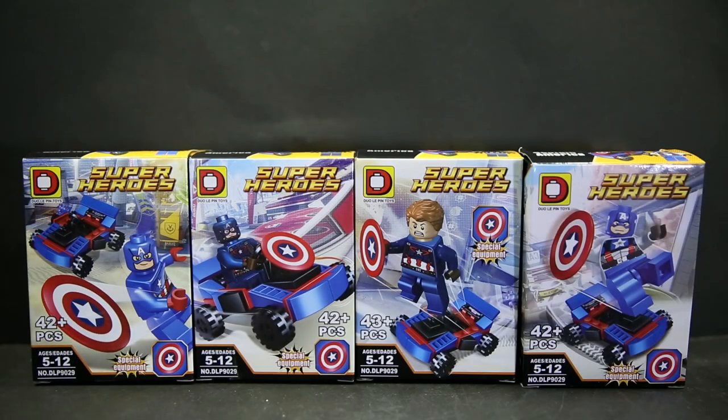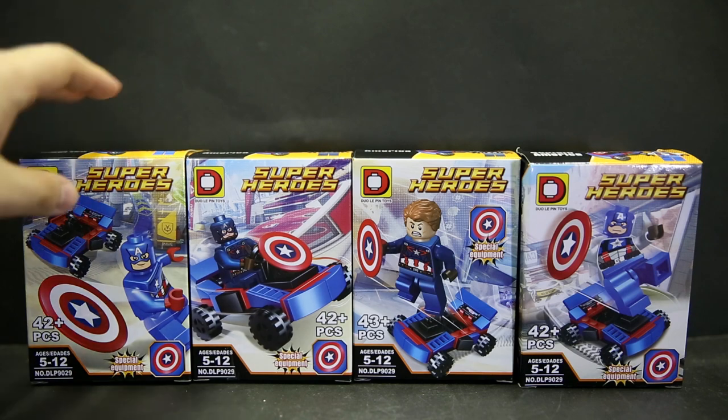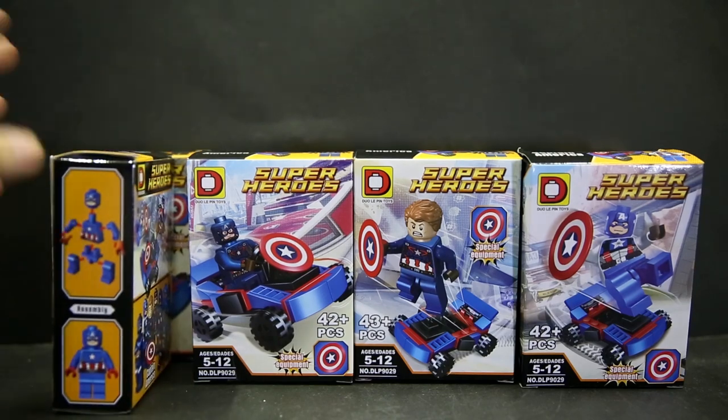Hello and welcome to another Lego knockoff slash bootleg review. This is the Captain America set from DLP Jewelry Pin Toys, set DLP 9029. It contains eight Captain America figures with eight Captain America cars, and the sides of the boxes all look the same. This side shows basic instructions on how to assemble the figure.